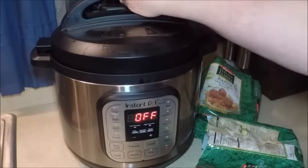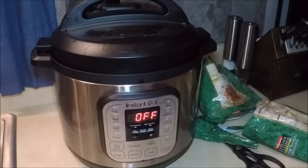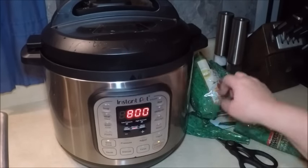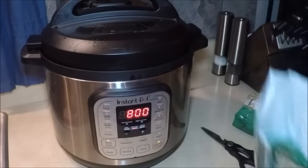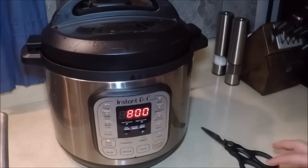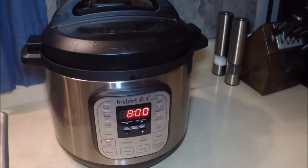We want to make sure this is in the sealing mode rather than venting mode, just to keep the steam in there. The next thing to do is press slow cooker. I've already set it on eight hours, but you can change the number of hours plus or minus. And it starts cooking. We'll see you in the afternoon — whoever gets here first can open the pot. I'm sure it'll be Rick. Enjoy your day!